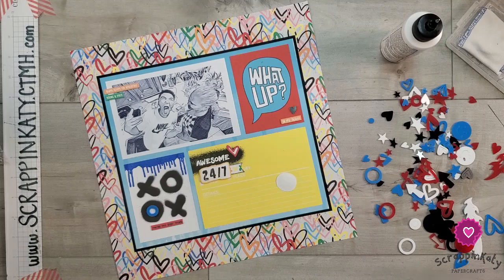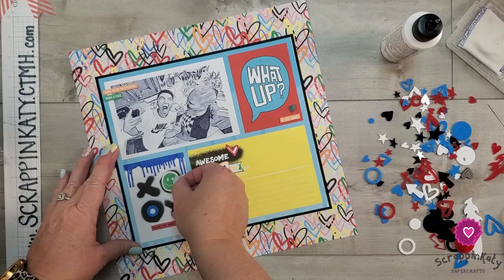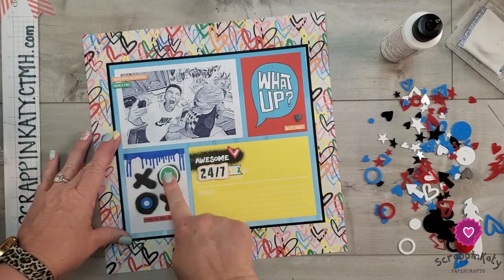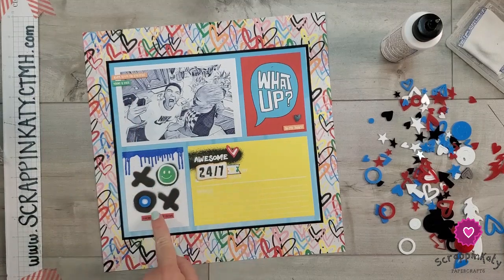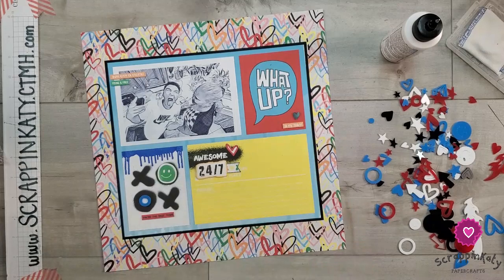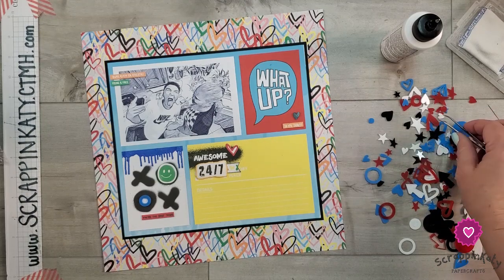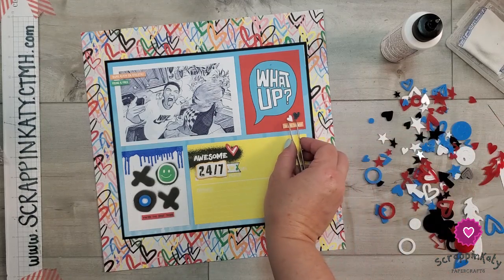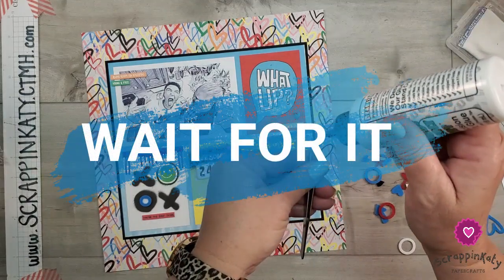So I'm going to add some 3D foam tape and then we can get that sucker glued down. So we've got green, green, green, red, red, red, nectarine, nectarine, nectarine, a whole lot of blue, a whole lot of lemonade. And then I think I want to put a second heart right by that one.